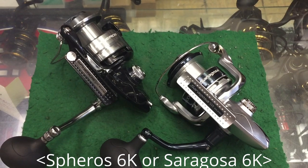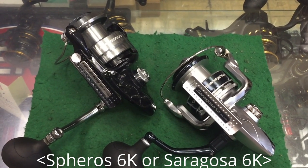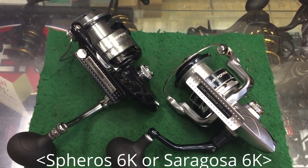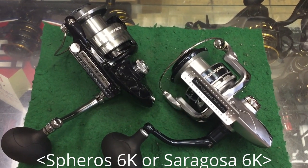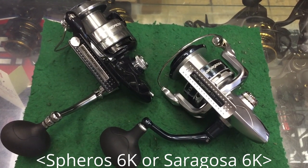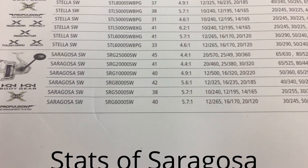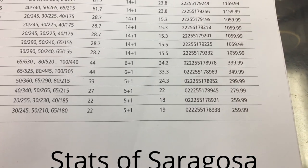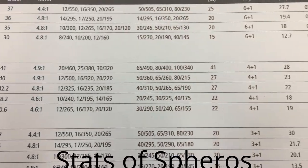I'm deciding on either the Saragossa 6000 or the Sparrow 6000. Basically they're the same reel — same line capacity, same max drag at 22 pounds, and they both have sealed handles and bodies, which is very good. The only difference really is in the bearings: one is 5+1, the other is 4+1. This is the information on the Saragossa, and this is the information on the Sparrows — virtually identical, the main difference is in the bearings only.